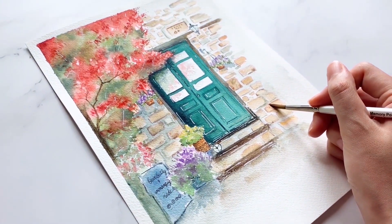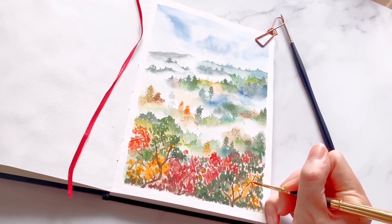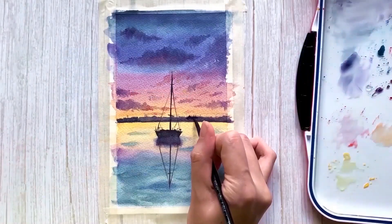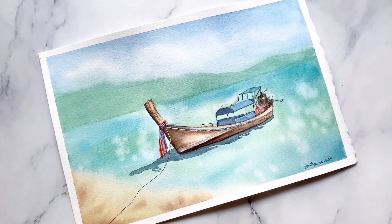Hello there! Welcome back and this is Carolyn. On this channel, I teach watercolor landscapes, painting from forests, mountains, beaches and even cityscapes. So if you're new here, do subscribe for more tutorial videos and learn to paint with me.